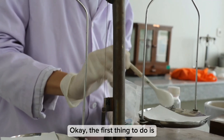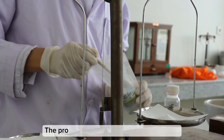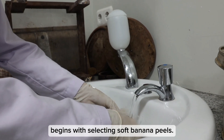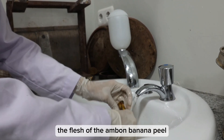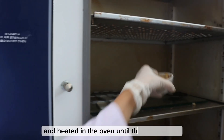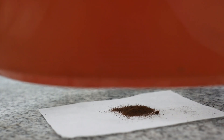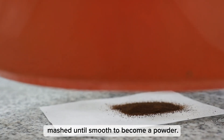The first step is to prepare the ingredients and make banana peel powder. The process begins with selecting soft banana peels. Next, wash the banana skin and scrub the flesh of the almond banana peel. After scrubbing, the banana peel is cut into small pieces and heated in the oven until the banana skin becomes black, crisp, and brittle. The final step is to dry the banana peels and mix until smooth to become a powder.